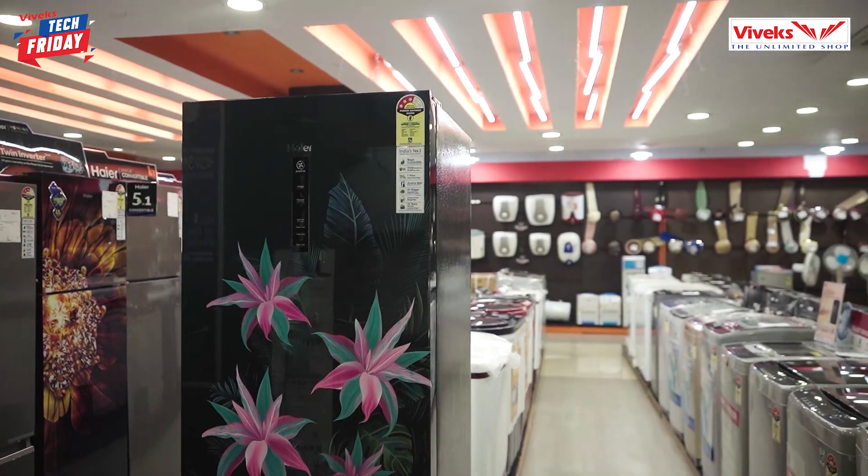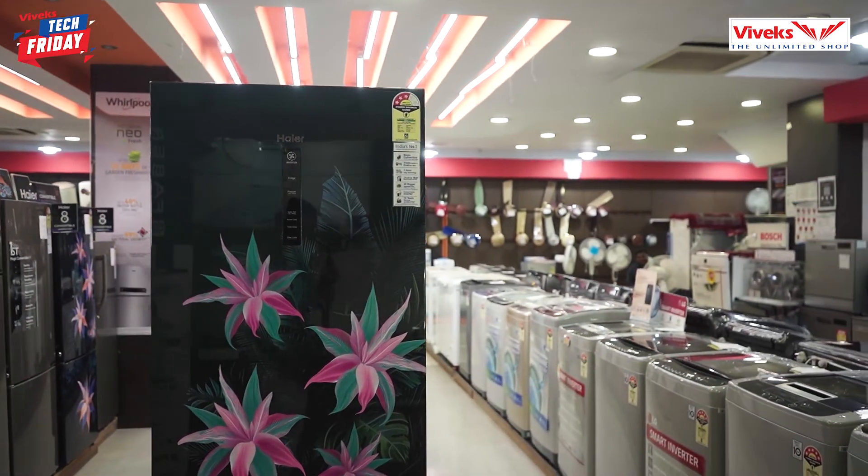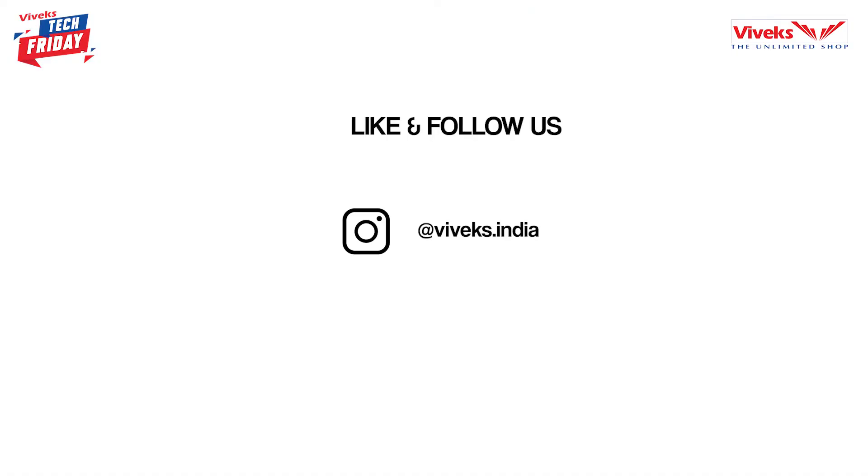If you are interested in features like this and want to purchase this refrigerator, come and visit your nearest Viveks. If you want more updates on gadgets, follow us on Instagram, Facebook, and YouTube. Until then, signing off with Madhavan KS.